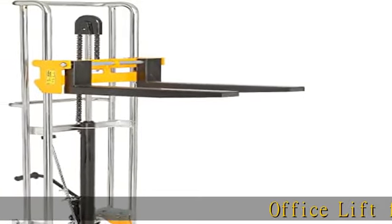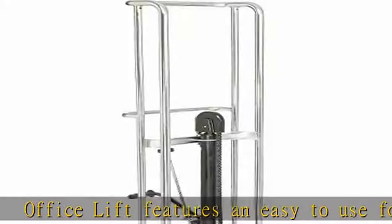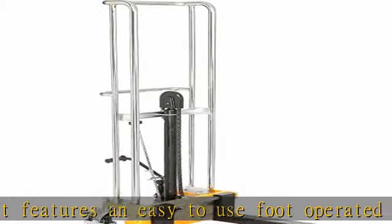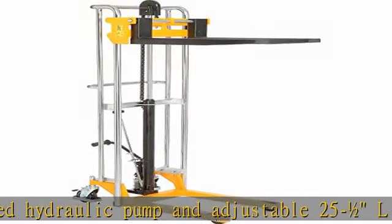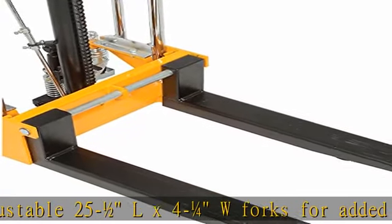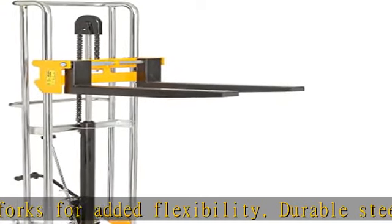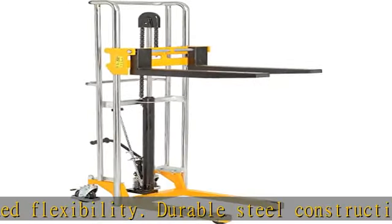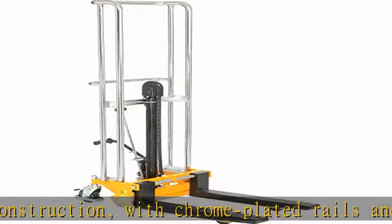Office lift features an easy-to-use foot-operated hydraulic pump and adjustable 25-1/2 L x 4-1/4 W forks for added flexibility. Durable steel construction with chrome-plated rails and handles ensures years of service. Rolls easily with floor-protective 5 polyurethane swivel casters with brakes and 3 phenolic load wheels. Check the lot of 1 in the description to get this product today at the best price.